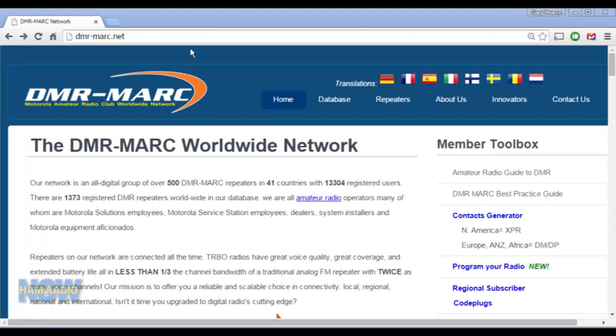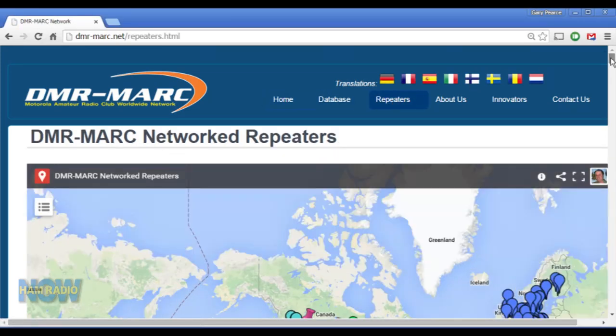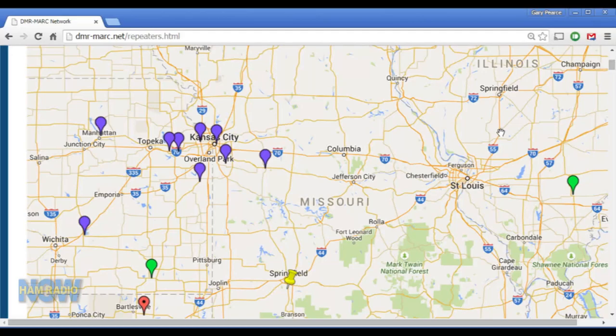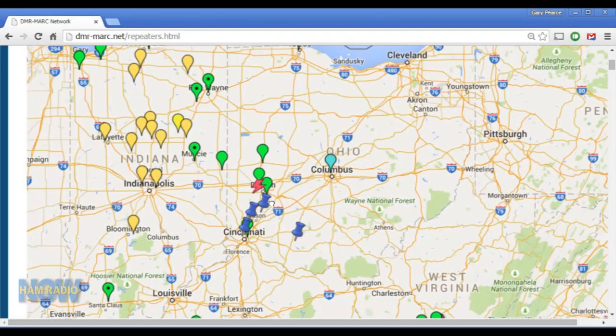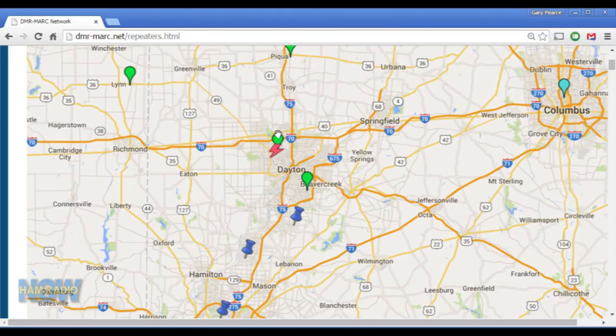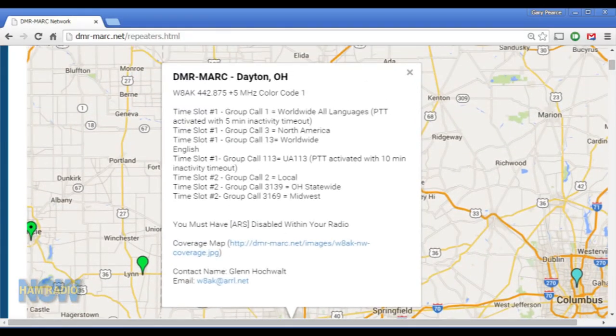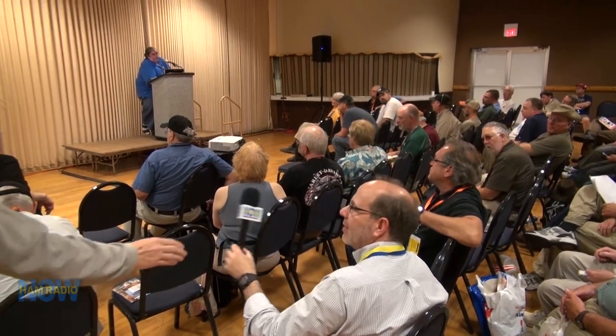Q: How do you find if there's a repeater in your area? Go to dmr-mark.net, click on 'Repeaters,' and a pin map comes up for the whole world showing most of the repeaters — though not all, as it's the Moto Turbo network only and some networks aren't shown because they're not interconnected. Q: What are the bandwidth requirements for a repeater on the wide area network? If you're connected directly to a bridge with both time slots, you need about 55 to 60 kilobits per second of bandwidth.